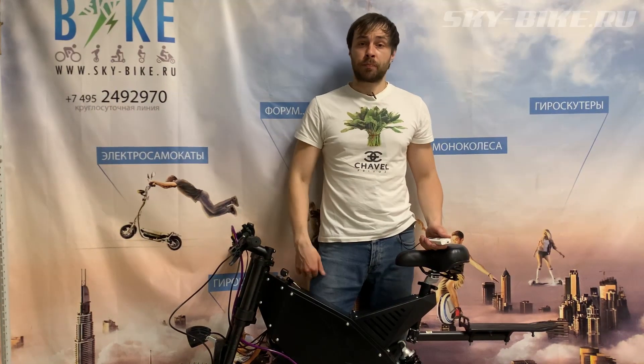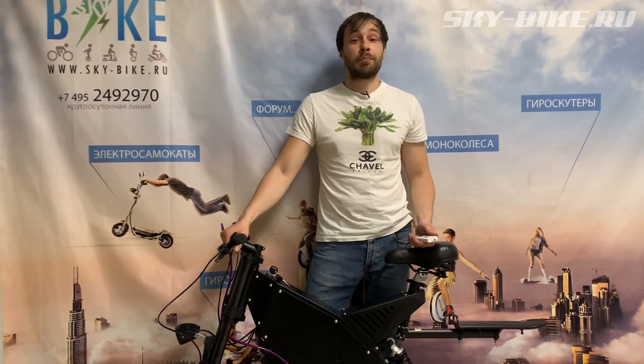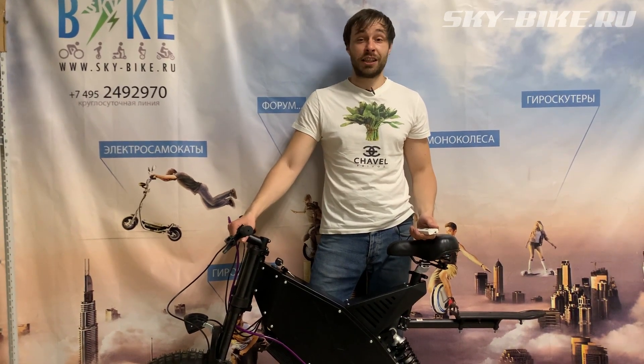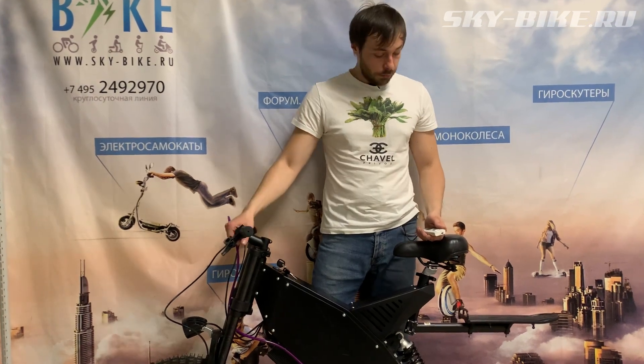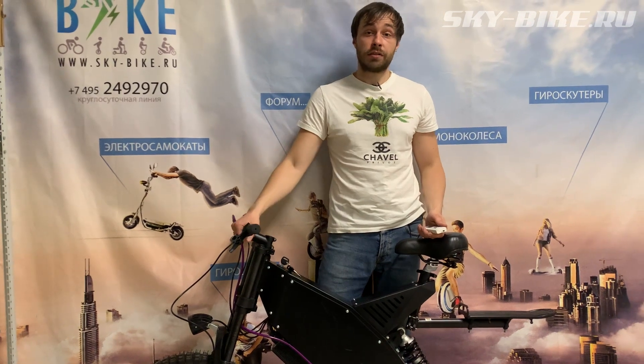Welcome, dear friends! Today's episode is dedicated to the experimental Charger model under the working name 'Dirty Kid'. The base is the QS205 motor, which is used on electric bikes and scooters.